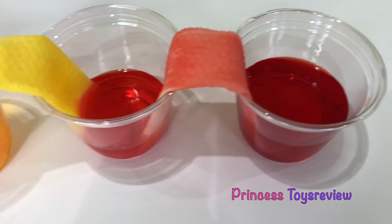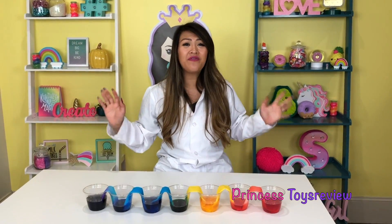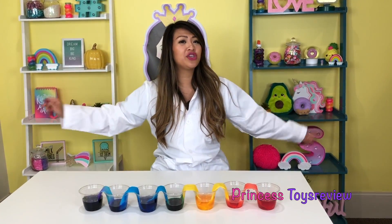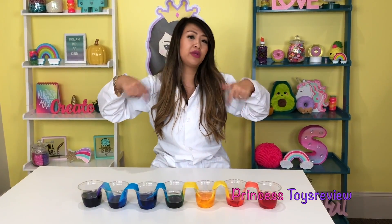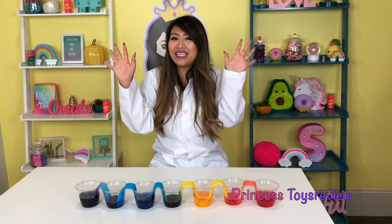That was such a super fun experiment, and I love all the colors of the rainbow. If you guys would like us to do more fun experiments, make sure you give this video a big thumbs up and subscribe. Leave a comment below to let us know what other experiment you would like us to try. Have a wonderful day! Bye, friends and Princesses, bye!